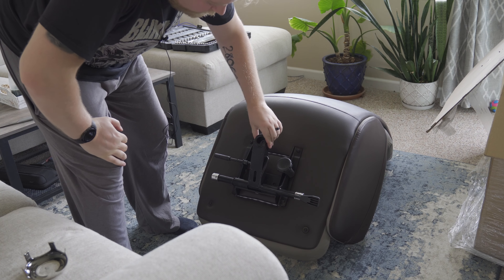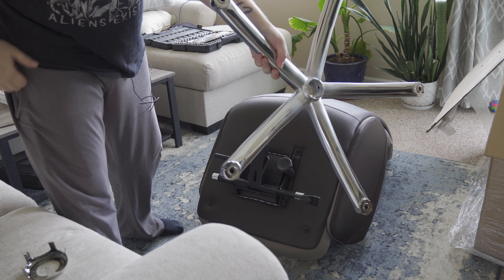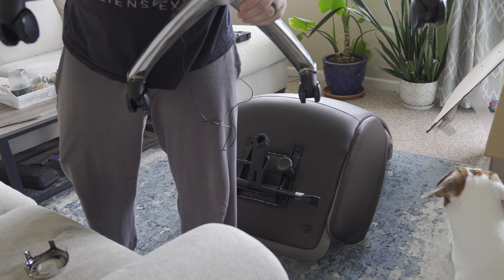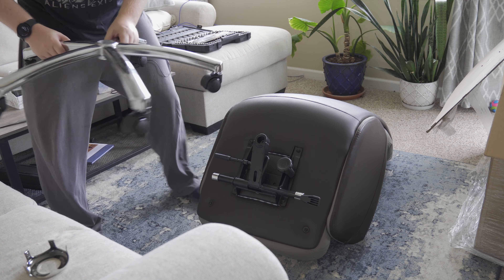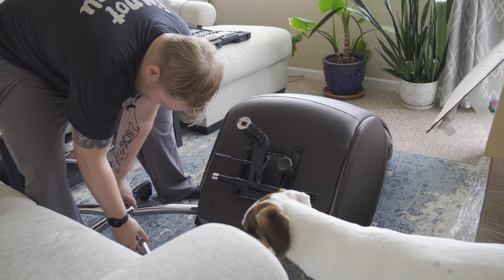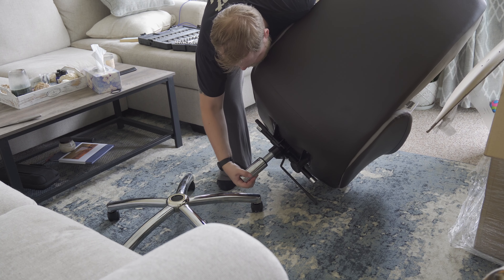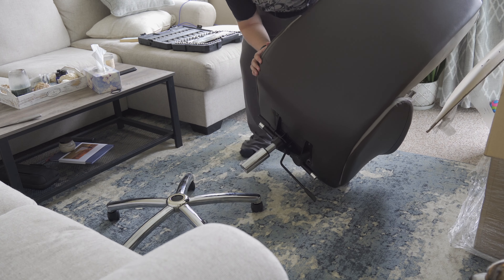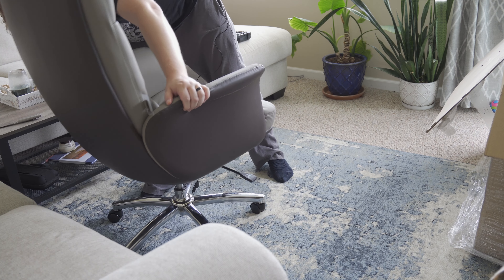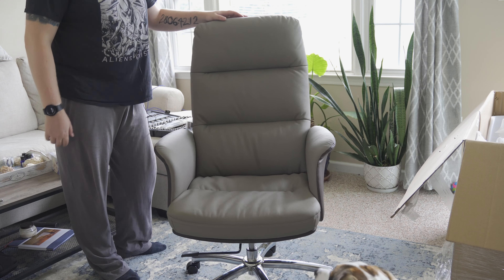We got the bottom piece on. Now we just need to put the wheels and the sockets on, so let's do that real quick. Got the wheels on — and this piece just lays on there. Just like that. I'm a bit sweaty after putting that together, but here we go.